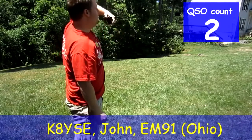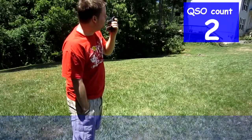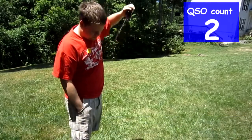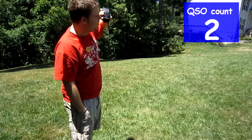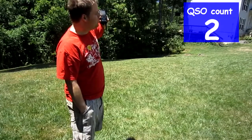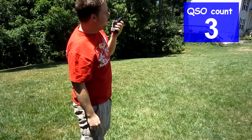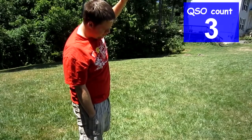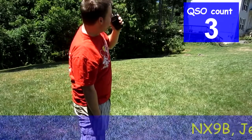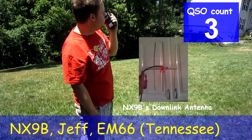The Sugar Echo calling Sierra Sierra Charlie EM48. November X-Ray again — November X-Ray 9 Bravo EM48. QSL, November X-Ray 9 Bravo. Here's Norway Zero Sierra Sierra Charlie EM48.